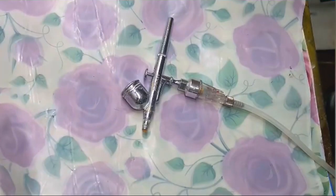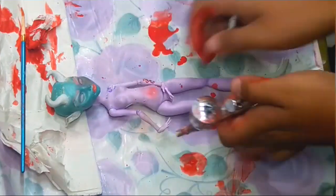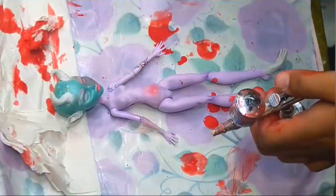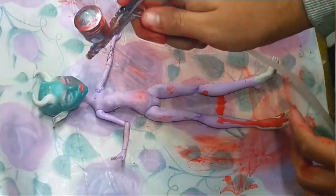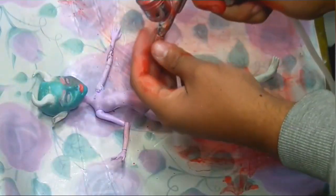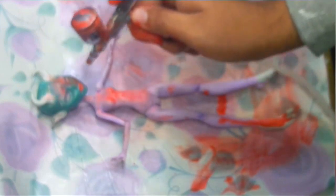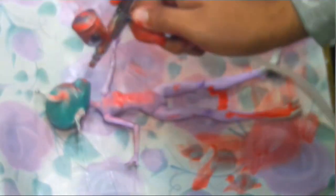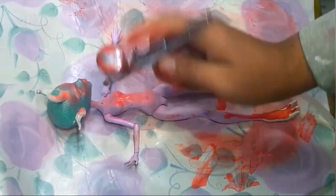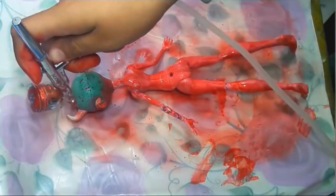Now the sanding part is all done and it's time for the most fun part — and also the most painful part that takes so much time — but I really really enjoy changing doll skin tones. I just mix some acrylic paints and set up the airbrush, and now I'm starting repainting the doll face and changing the skin tone of my doll. I'm so excited.